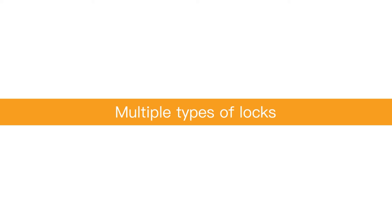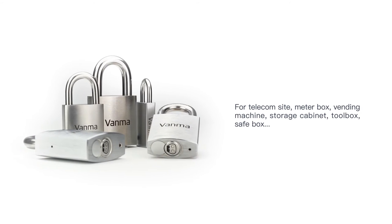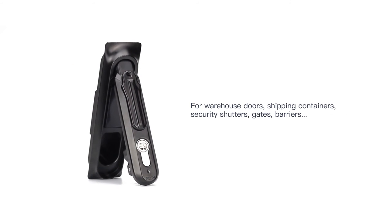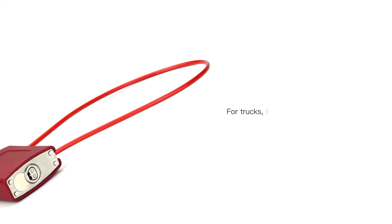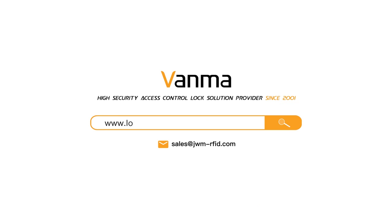Multiple types of locks are provided as part of our complete security solution. We have provided high-security access control lock solutions since 2001. Contact us now to get more information.